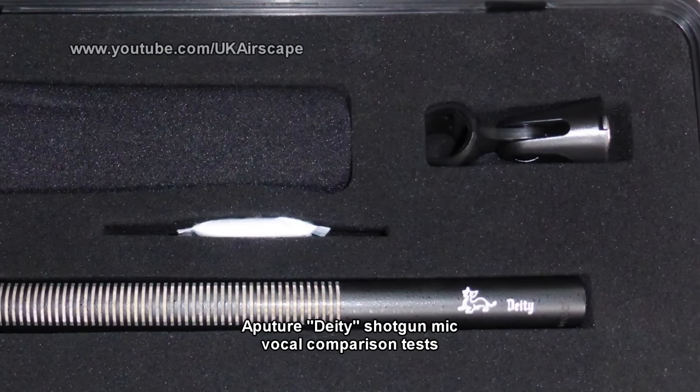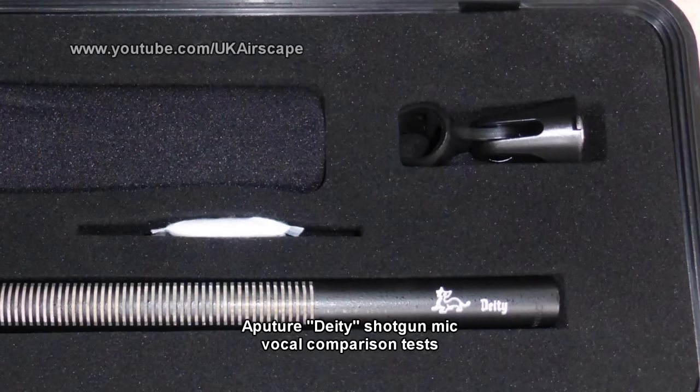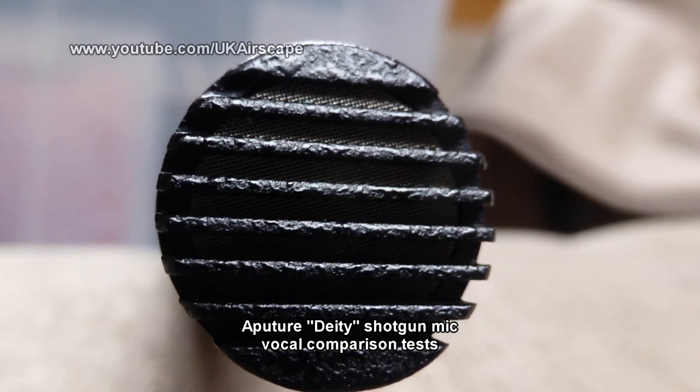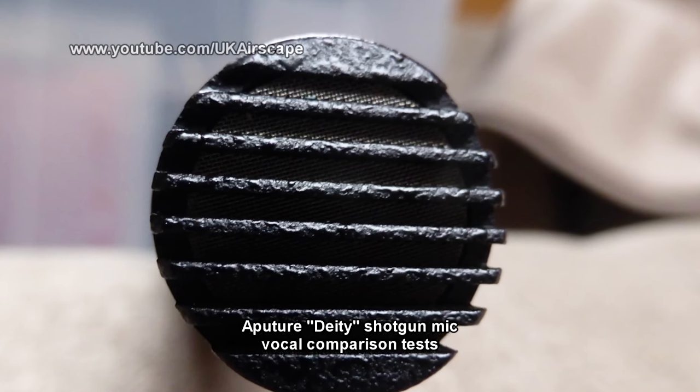The microphone is a relatively short shotgun that requires 48 volts phantom powering from the camcorder you plug it into, as many professional microphones do.